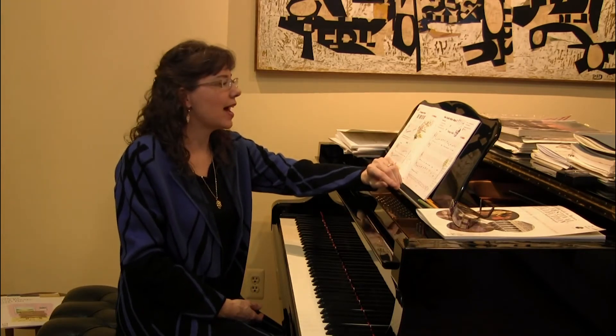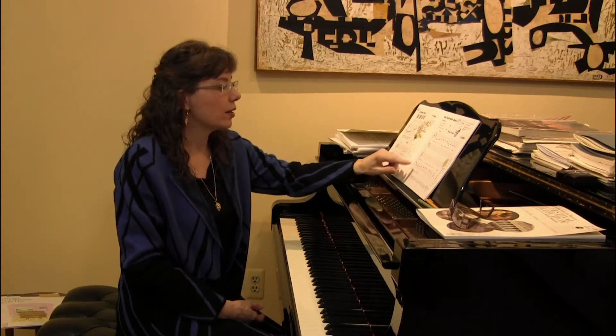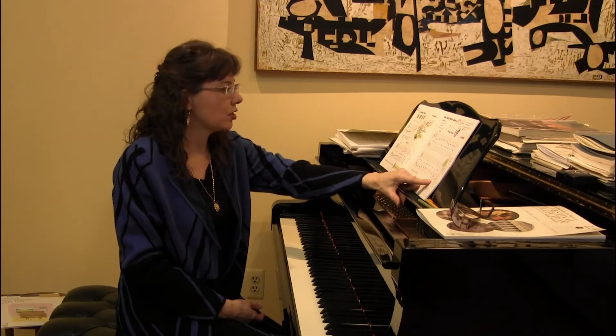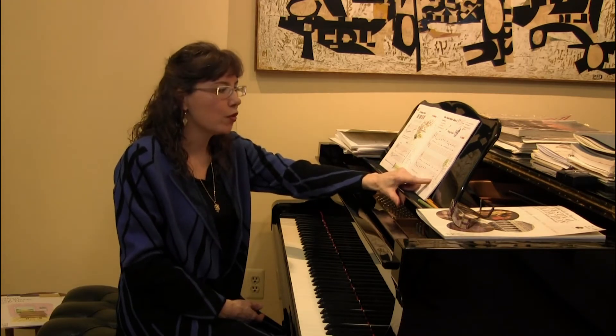Practice steps: tap and count out loud, circle the Bass C's. We can ask how many there are — there's one in measure five and one at the very last measure. Plan the dynamics before you begin.